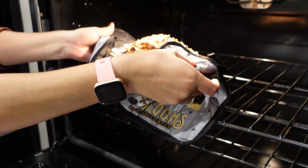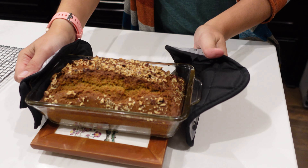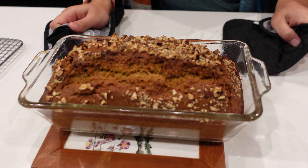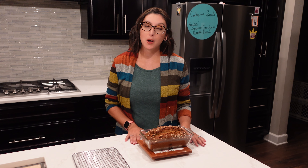Mmm, it smells good! Now we're going to let this cool for a few minutes and then put it on the rack to let it cool some more. Once your pumpkin bread has cooled, you can enjoy it plain or with some cream cheese. You can also freeze the leftover loaf in the freezer for up to two weeks. Thank you so much for joining me today — I hope you enjoy this recipe as much as we do. Please like and subscribe. Bye-bye!